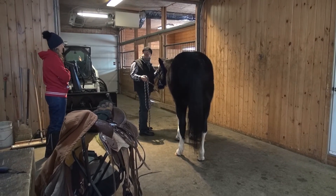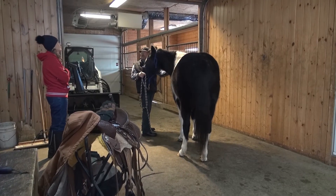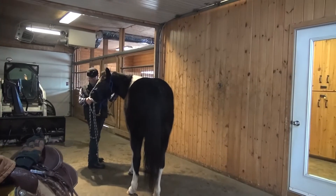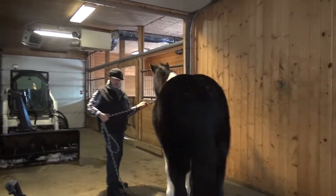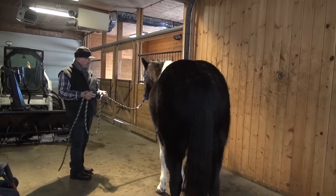See how she just turned her head a bit? That's allowing. I'm asking her permission to be her friend and to touch her, and you'll see how much easier things go. She's wanting me to rub her and touch her now. You have a very nice little horse — she's well worth putting the time into.